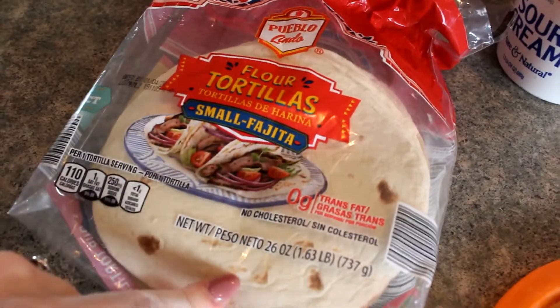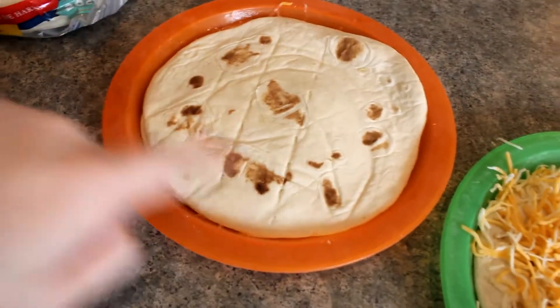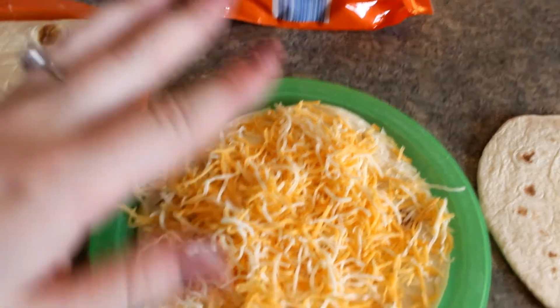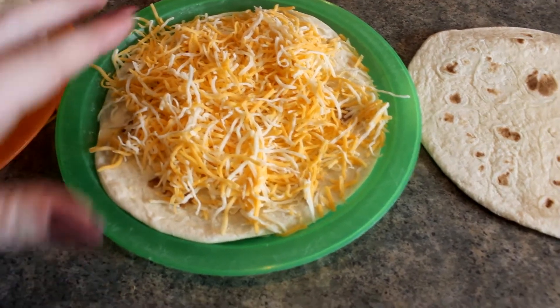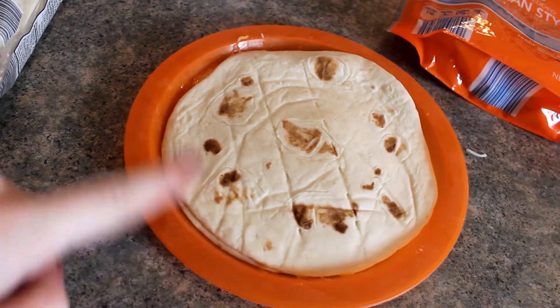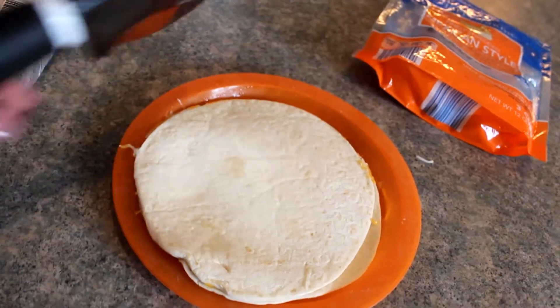For this one, all you need is some flour tortillas — these are the small package of 20 from Aldi. It fills the whole plate. All I do is put some cheese on top of the tortilla. We're using Mexican style, but I also use mozzarella, cheddar, whatever you want. Today we're just doing cheese, but sometimes I'll put pepperoni in here or lunch meat. Then I throw the top on and put it in the microwave for 30 seconds.